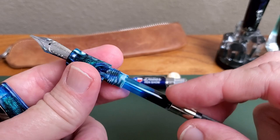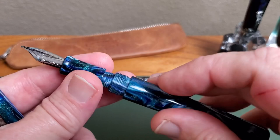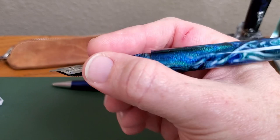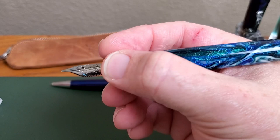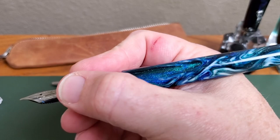It does come with a standard international cartridge/converter — I believe that's probably a Schmidt converter. And as you can tell, this has Iroshizuku Kon-peki in the pen. Very, very nicely done. Nicely turned. You can see the threads are well done. They don't interfere with writing at all. Very comfortable section — long enough that you can raise and lower your grip if you like. It is belled at the end, very nicely done.